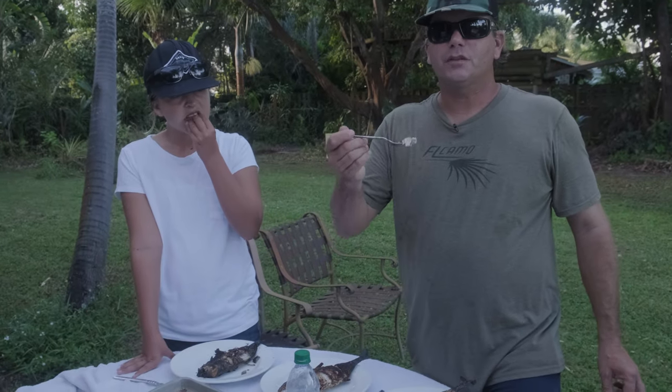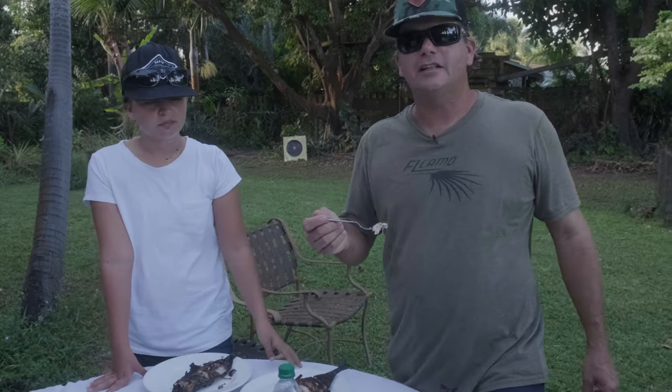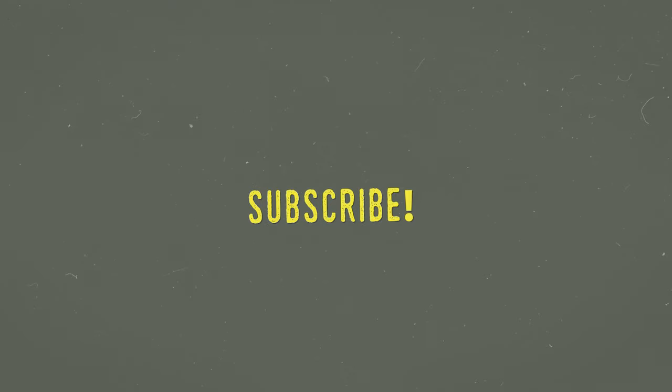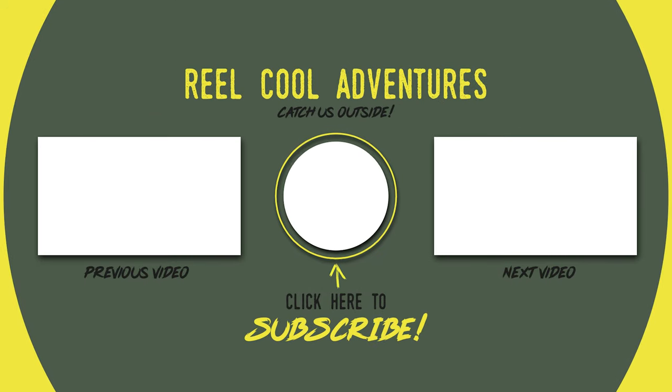That's all we got for you. It's Real Cool Adventures. Thanks for subscribing, hitting the like button, and we'll see you on the next adventure. This is How to Catch, Clean, and Cook Burnt Blue Runners. We'll see you next time.